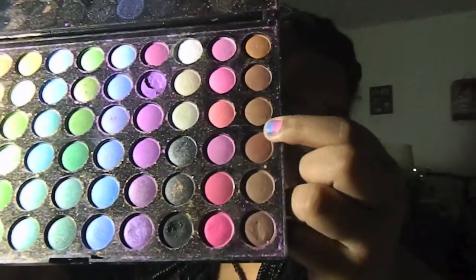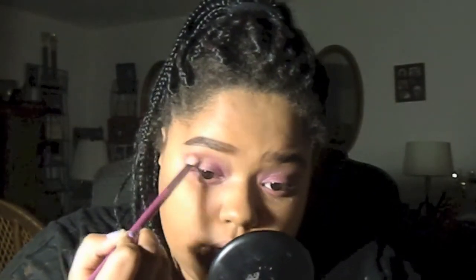To add a little more depth I'm going to put this dark brown in my crease. Then for my waterline I'm using the LA Color auto pencil — the color rubbed off the label, I think it's brown or something similar — and I'm putting that in my waterline. I'm pretty much done with the eyes now.